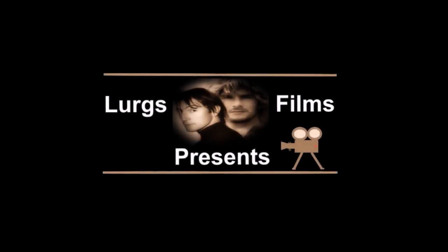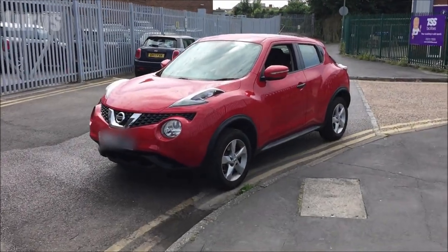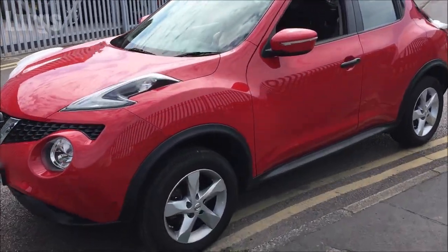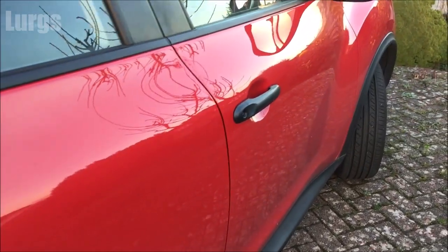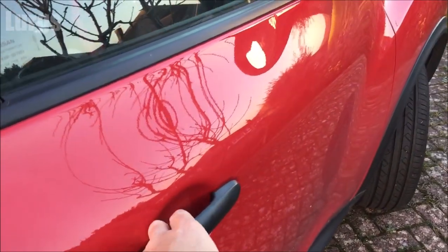Hello everyone, it's Lurgs here, welcome to my channel. Today, how to open the fuel filler cap on your Nissan Juke. There is also a link above about how to find out which side your fuel filler cap is on from the comfort of your driver's seat.